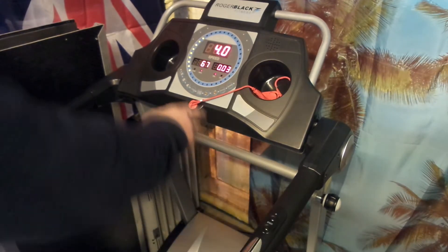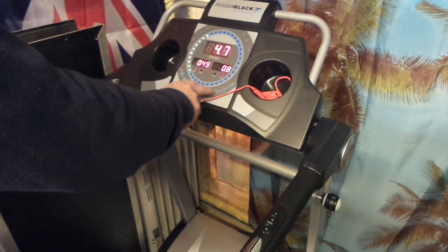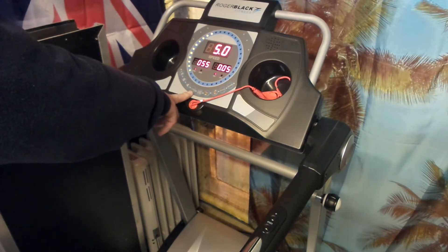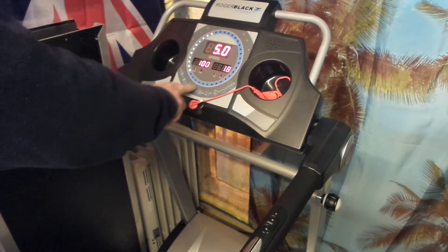You can also increase or decrease speed using the plus and minus buttons on the control board. Once you hold them, the speed will change automatically. We also have a lock function, because the distance and calories displays cycle through — you can lock it and then unlock it to let it go again.